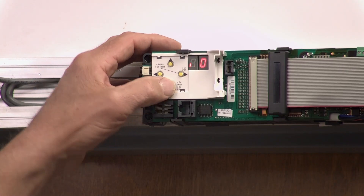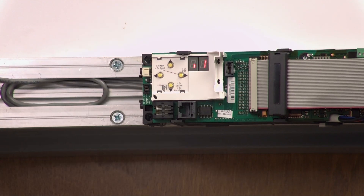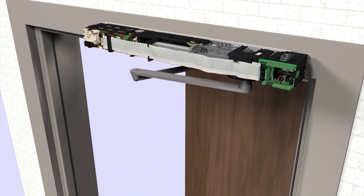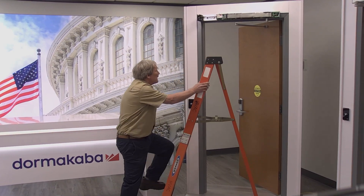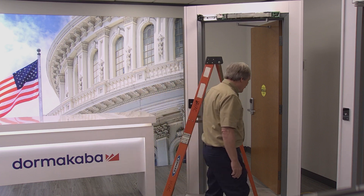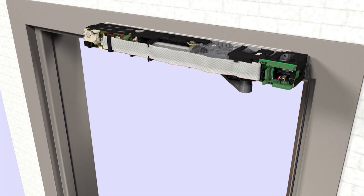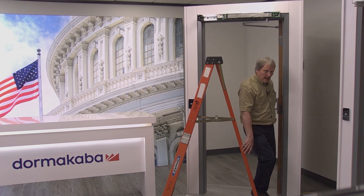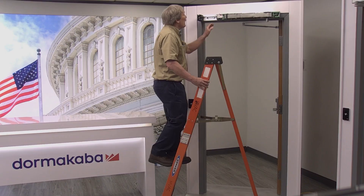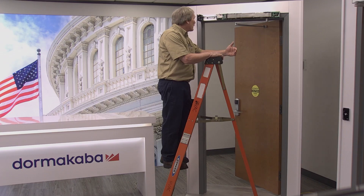To initiate a learn cycle, push and hold the bottom button for about five seconds. That'll start the process. First it'll pull the door in, then it'll open the door out to about 70 degrees and stop — it'll wait for you. Now open the door to whatever angle you want the power-open position to be, generally around 90 degrees, and it'll stay there. Then push the bottom button one more time to accept that position.